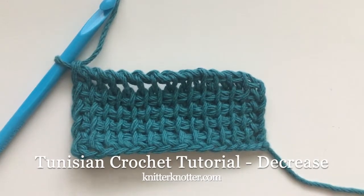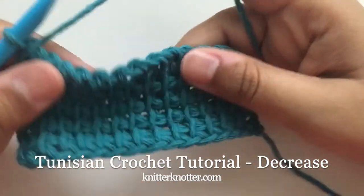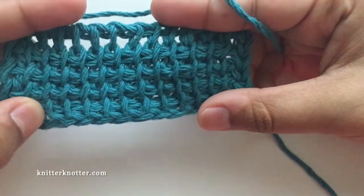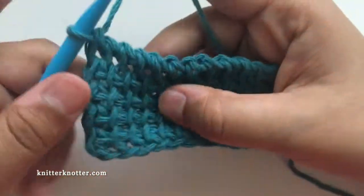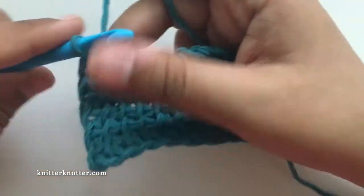Hello everyone. In this video I'm going to show you how to make a Tunisian decrease. I have this swatch of Tunisian simple stitches. If you would like to know how to make this, I have a separate tutorial for that and you can find a link to it in the description.